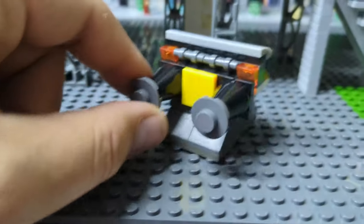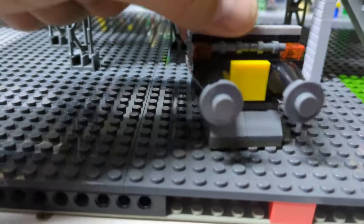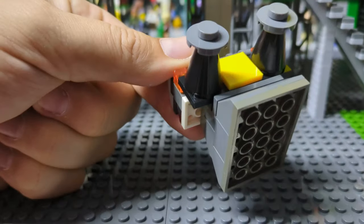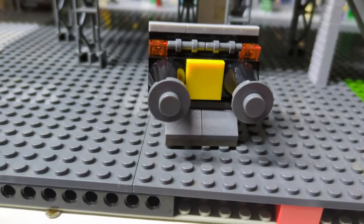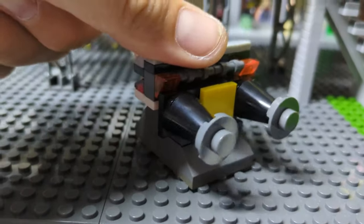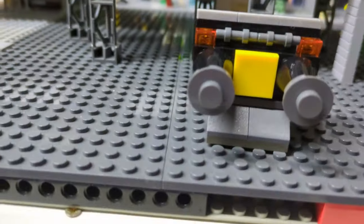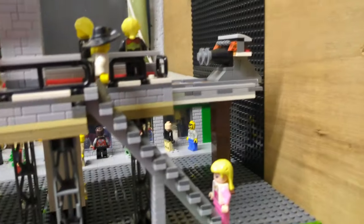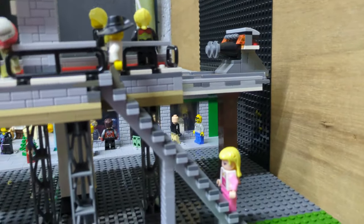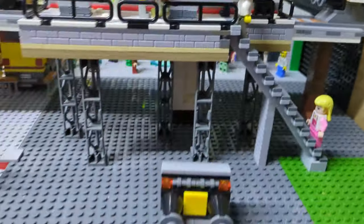That looks a lot better — doesn't look so compact and squashed. All I've done is added a two-by-six on the top of that four, spread the cones out, and put a high-vis tile in the middle. I'm going to do that one as well and then remove that one plank and fix them down.